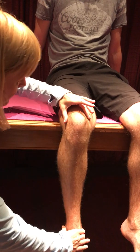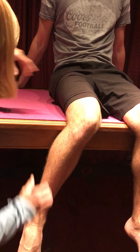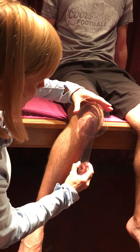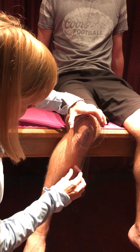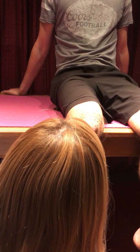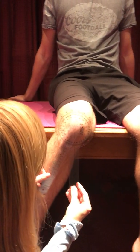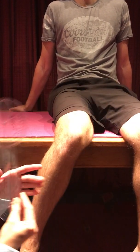We have the person move into internal rotation. Hold that there. It's better if you have a goniometer with a plumb line so you can make sure you're hanging down straight. Assuming that's fairly straight down, we have 25 degrees of internal rotation.